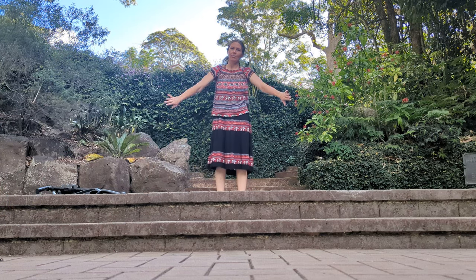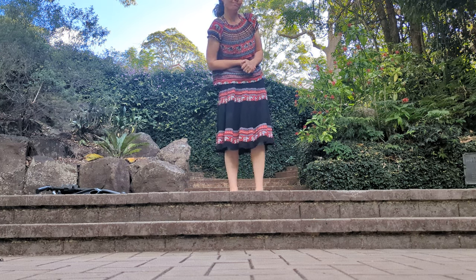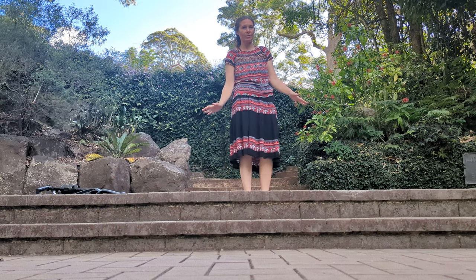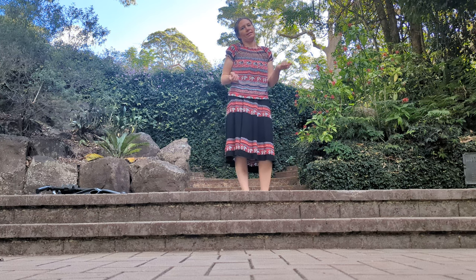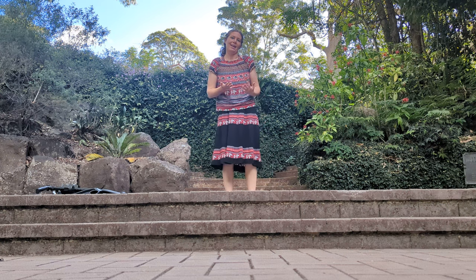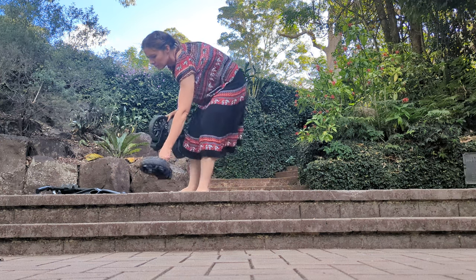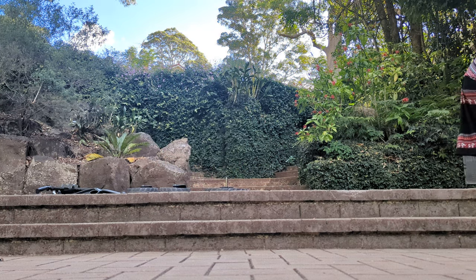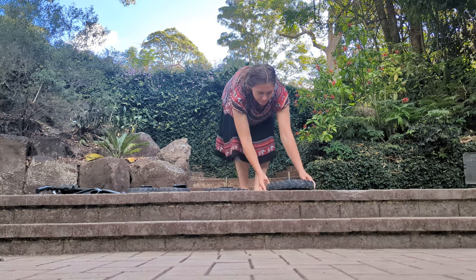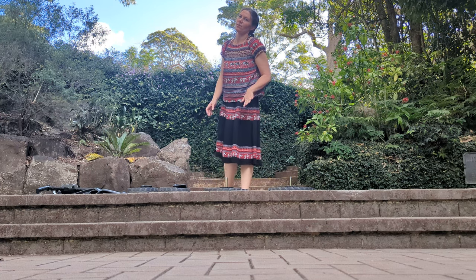Hey everybody! I'm at my favourite park again, Boyce Gardens in Toowoomba, and I'm gonna do a Via Cruiser Wagon review for you. I'm gonna assemble it in front of you here so you can see how easy it is to put together, and then I'm gonna go and talk about my favourite features, my not so favourite features, the places I've tested it out, and whether or not I think it's worth buying. The current model Via Cruiser Wagon in Australia retails from about $900 to $1,200 depending on where you buy it.